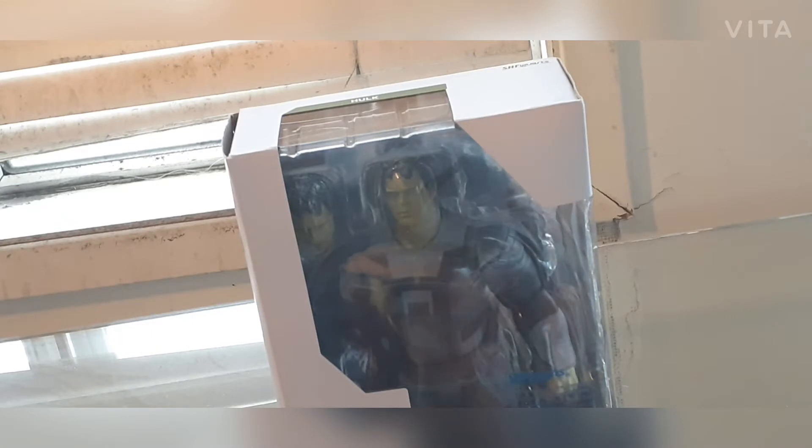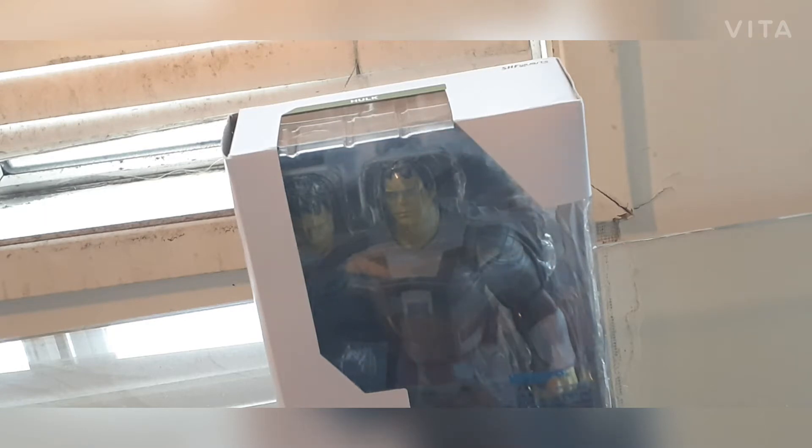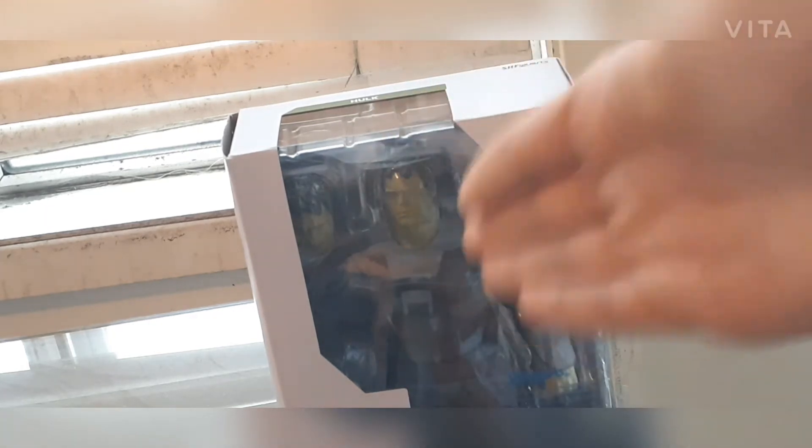So I'm gonna open this figure and see how much stuff is in there. I heard a lot about this figure. I don't have anything else that came with this figure — I don't have the other S.H. Figuarts Hulk like the Avengers Endgame or Age of Ultron one. This is my first ever Hulk S.H. Figuarts actually. So enough talking, I'm gonna get to opening this thing.